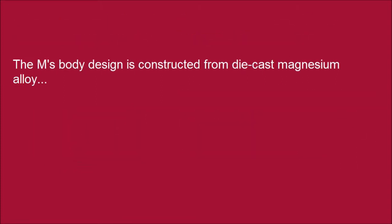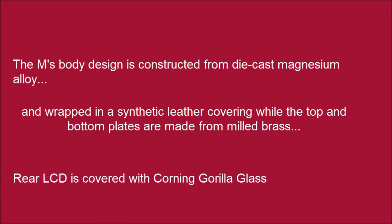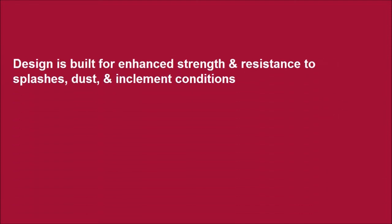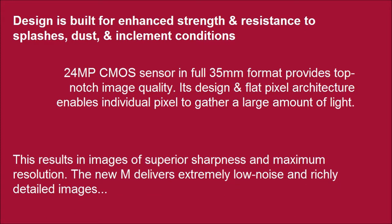The M's body design is constructed from die-cast magnesium alloy and wrapped in a synthetic leather covering, while the top and bottom plates are made from milled brass. The rear LCD is covered with Corning Gorilla Glass. This results in images of superior sharpness and maximum resolution. The new M delivers extremely low noise and richly detailed images.